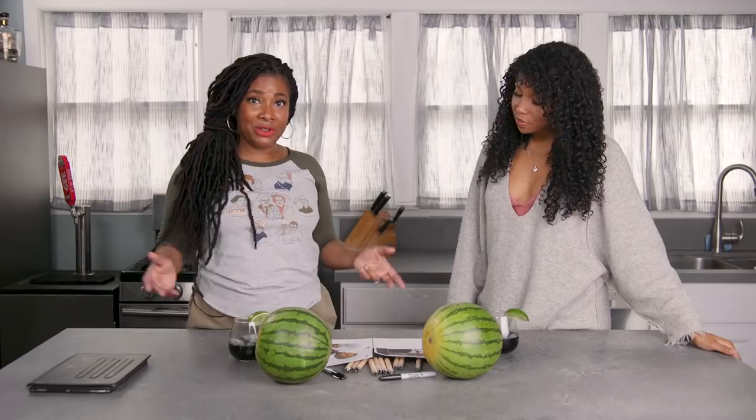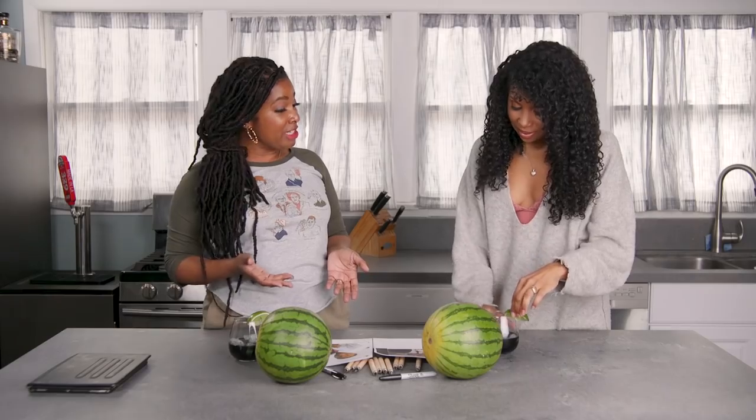But black people — some black people like watermelons, and that shouldn't be about race. That should just be about your preference and taste. And art. And love, you know? As we do our craft, we're going to be drinking and talking and having a conversation.